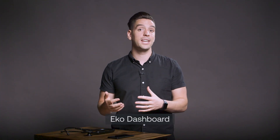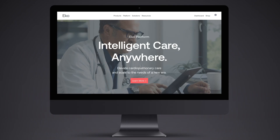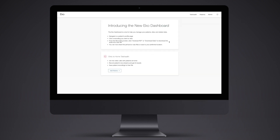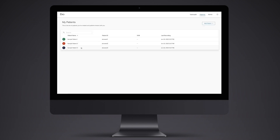All data stored on the Echo mobile app sync to the connected dashboard. Using the dashboard, you can do deeper analysis or download reports. Click on the dashboard button at ECHOhealth.com and log in with your Echo app credentials. Navigate to the patient's profile to view and select the recording you want to download. From here, you can download PDF reports and the actual sound file.